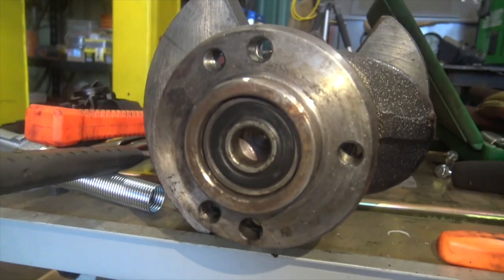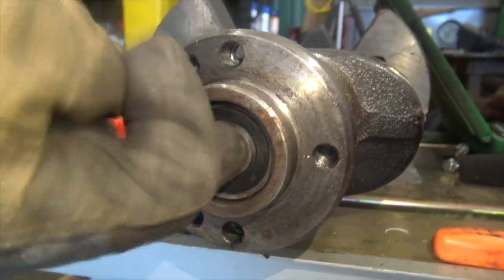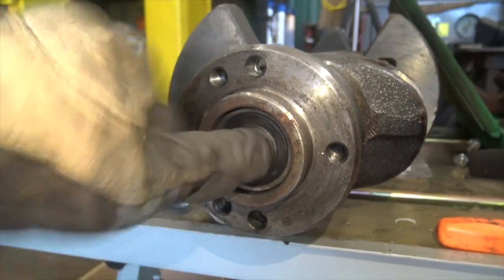So we got a pilot bearing, this one's fine. Stick your finger in there, rotate it around — they don't feel all loosey-goosey or anything. They make pilot bearing removal tools that you can buy and use, and we probably have one here, but this is a pretty cool field trick.